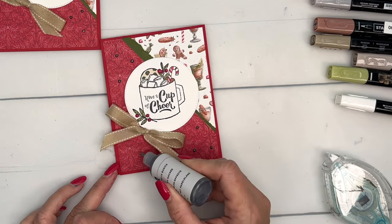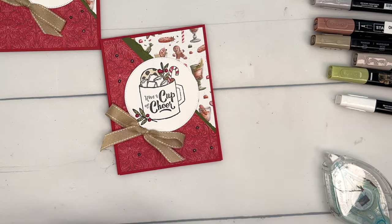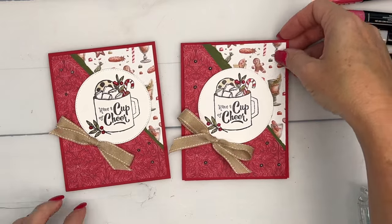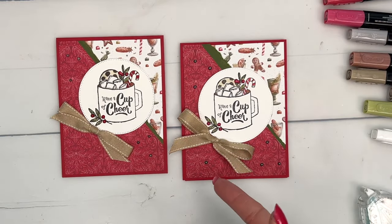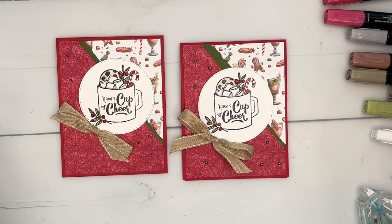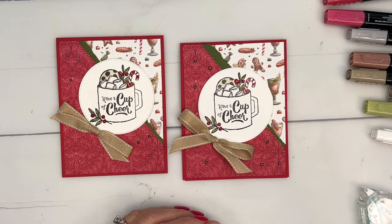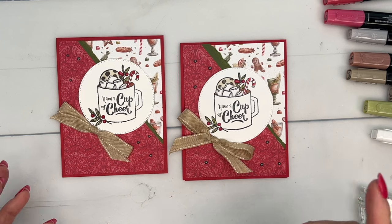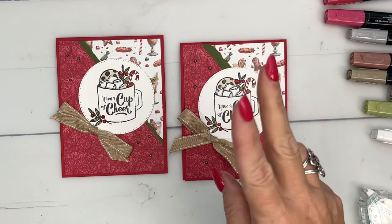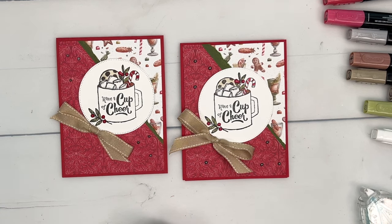There you have it! I think this is a fun Christmas card and it's easy to reproduce multiples of. When I did the swap I colored about 20 of these — I just sat in front of the TV and colored them, no problem. Make sure you visit my blog; there's a free PDF for you and two other Gift of Giving projects. Let me know if you have questions — happy stamping, bye bye!